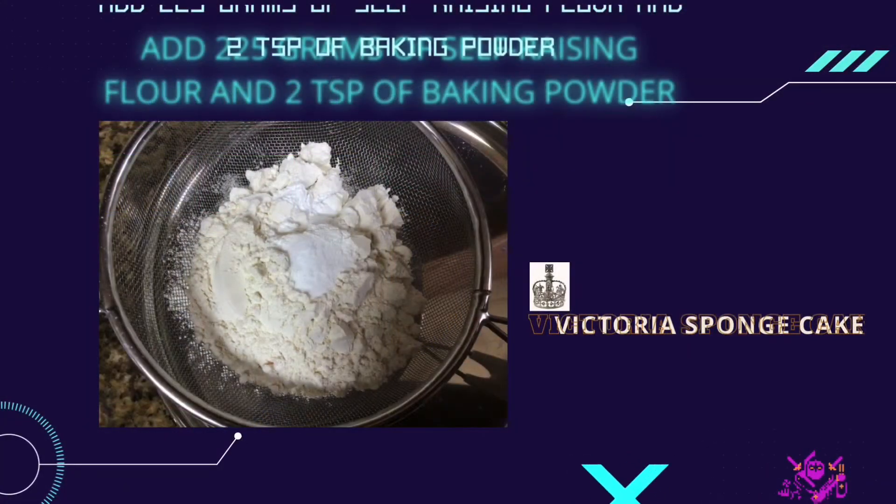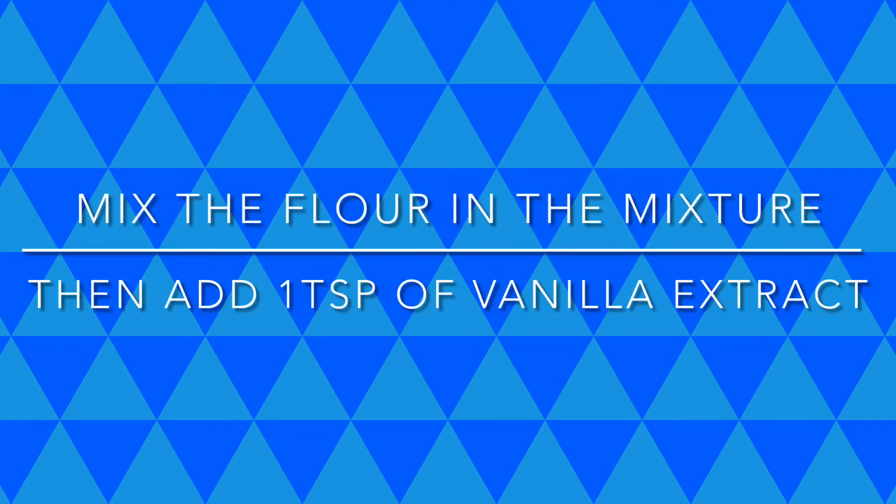Take a sieve and place it on top of the light pale mixture. In the sieve, put 225 grams of self-raising flour and two teaspoons of baking powder, and sieve it into the mixture. When you're done mixing the flour in, add one teaspoon of vanilla extract to give it a nice vanilla flavor.